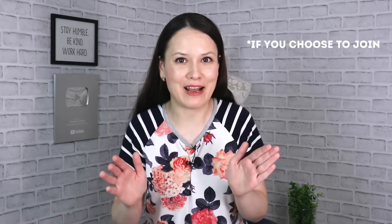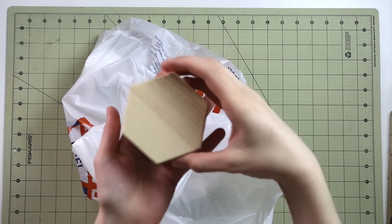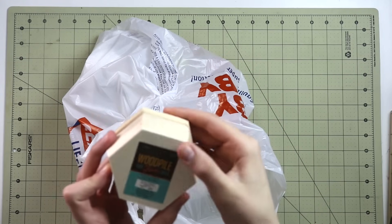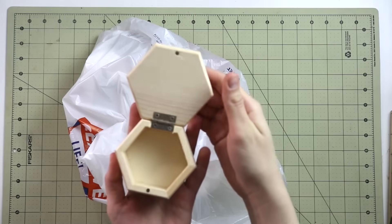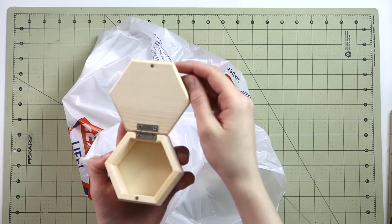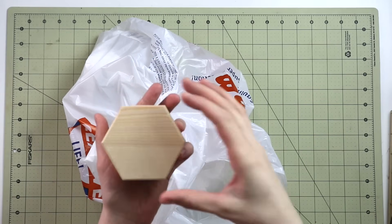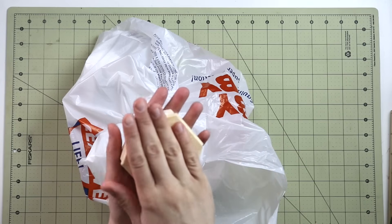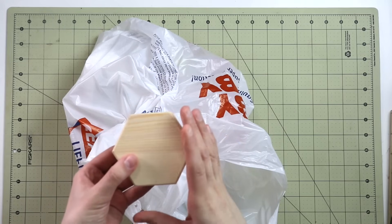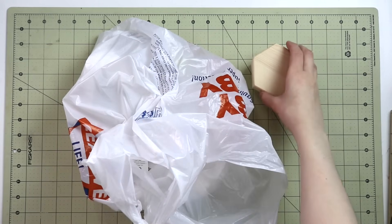For this idea I went to Hobby Lobby and picked up these little wooden boxes — this one was $2.99. There were some a little bit cheaper and a little bit more expensive, but I definitely like the shape of it and also the fact that it has a tiny little magnetic piece that allows you to shut it. This is a truly no-sew project but it comes together so quickly and with such a beautiful result. You will only need a tiny bit of fabric and some Mod Podge.